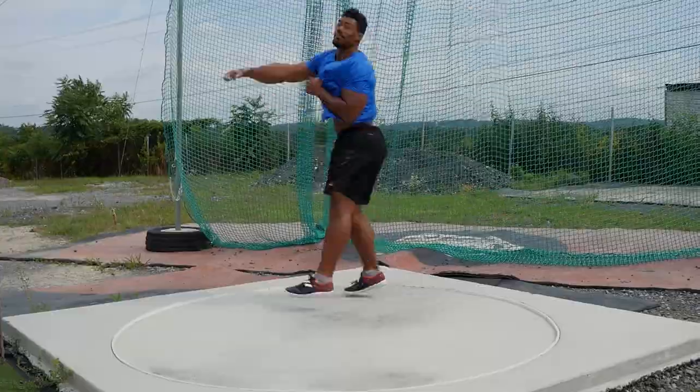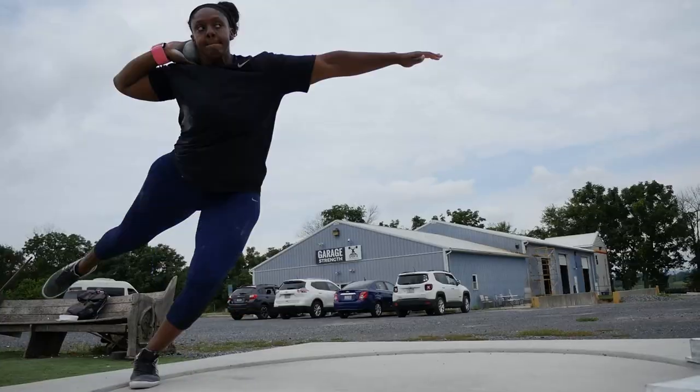throwing the shot, throwing the discus, learning about the glide technique, learning about the rotation technique, and anything else related to throwing, make sure you comment down below with whatever you're struggling with, you like, you subscribe, and you ring that notification bell.